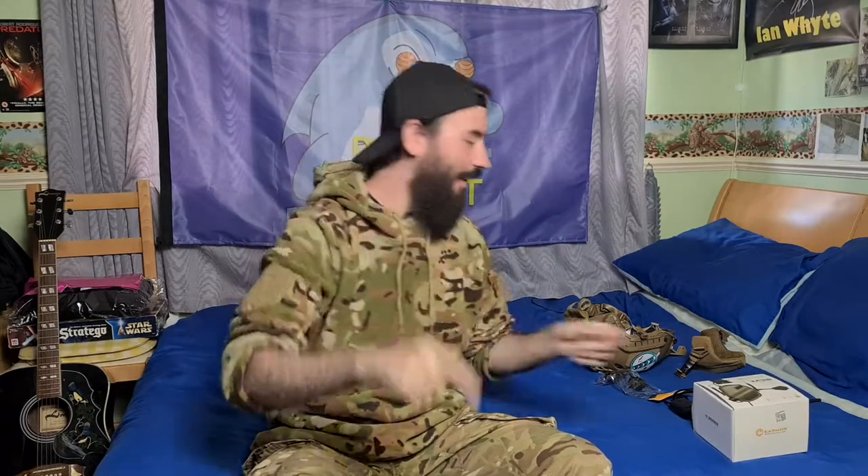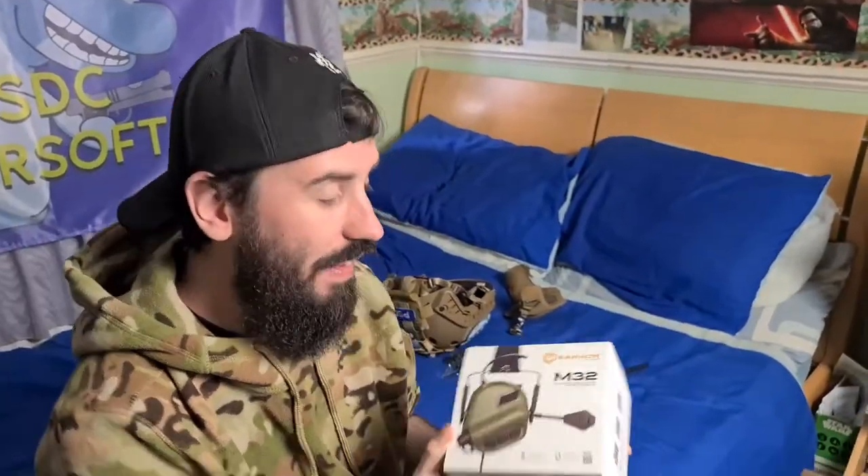Right guys, here's the things you're gonna need: number one, a fast helmet; number two, arc reactor mounts for a fast helmet; number three, M32s from Earmore. Next you're gonna need your radio — in our case we use the Baofeng UV5R. And because we're using the Baofeng radio you'll also need your push-to-talk, which in our case has the Baofeng connector on the bottom.